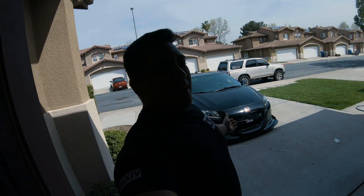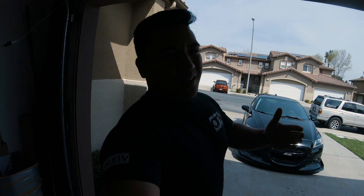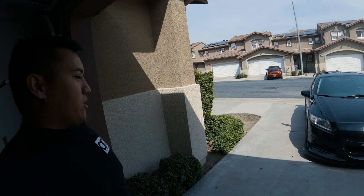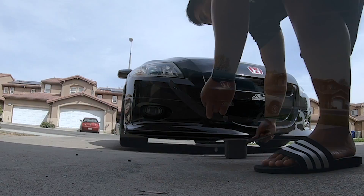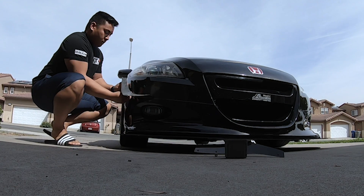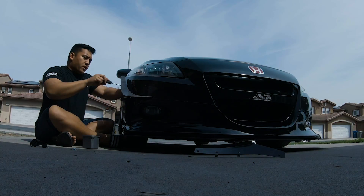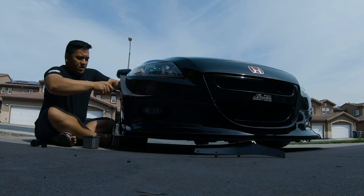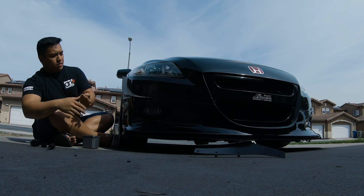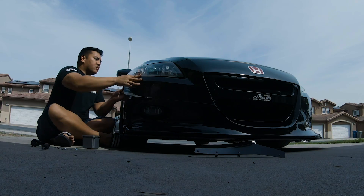I put on the canards because I forgot to put them on the car — it's just one of those little extra pieces that sets everything off. So let me knock that out really quick. This is actually a Jay's Racing canard, kind of just retrofitted onto this bumper. As you can see, it sits there real nice.